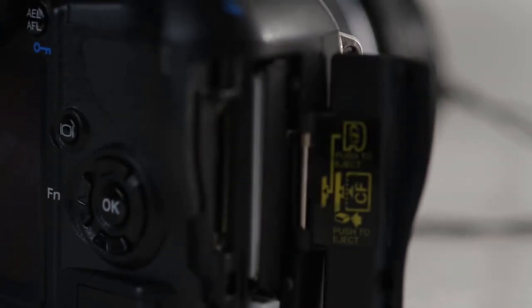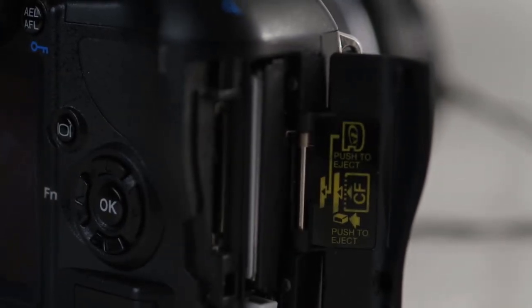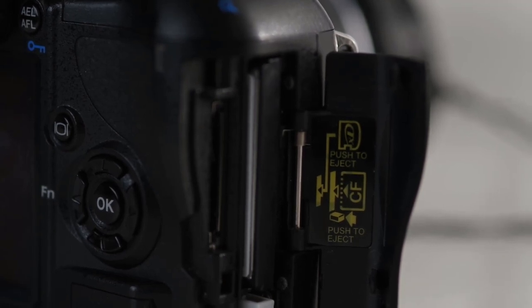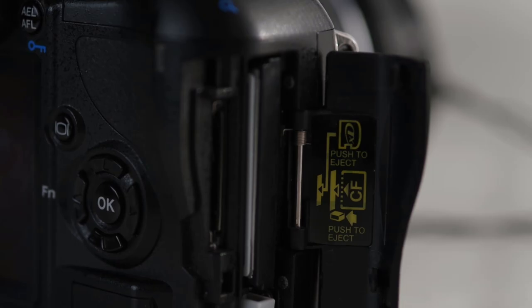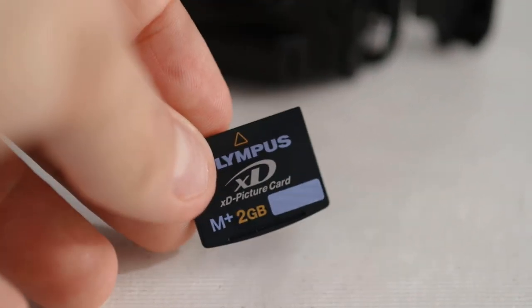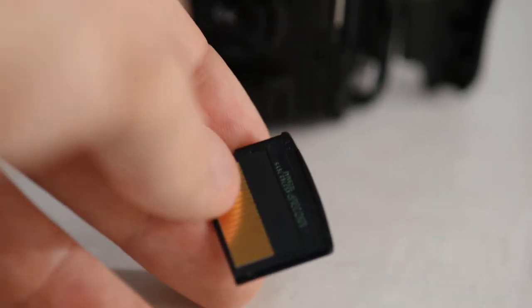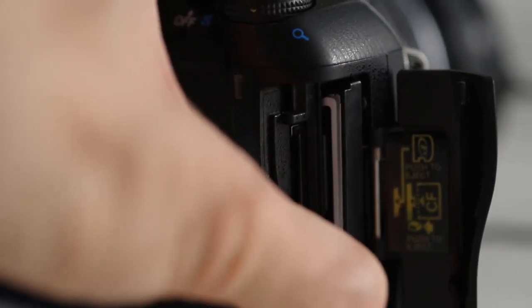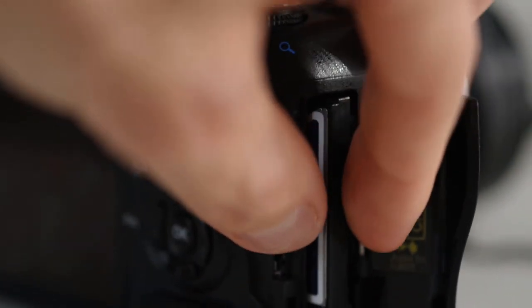If you are thinking about picking one of these cameras up today, it's worth mentioning the storage situation. The Olympus E450 can support CF cards and Olympus' own XD cards — do you remember those? In order to use the camera with a more relevant SD card, you can use a CF-to-SD card adapter like I am here. If you like old digital cameras, it's worth having one of these around.